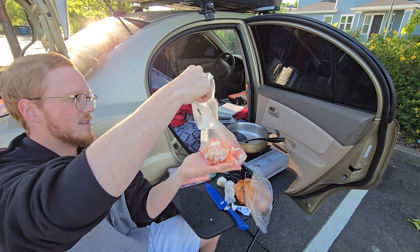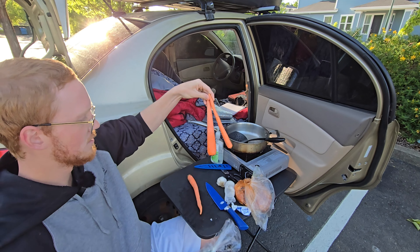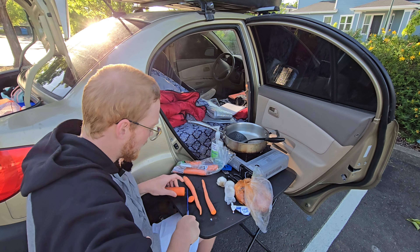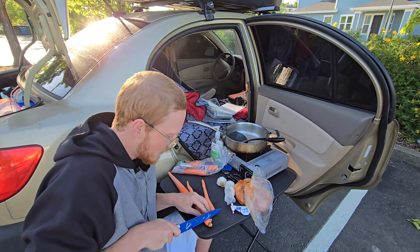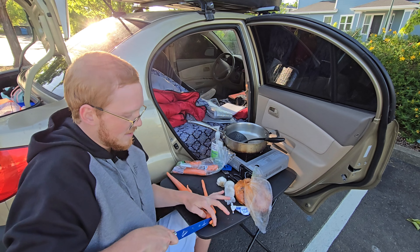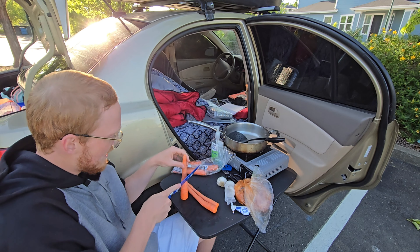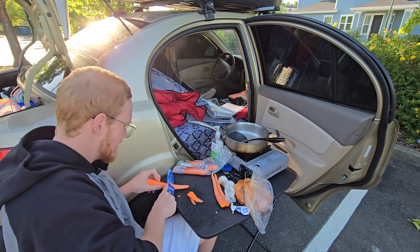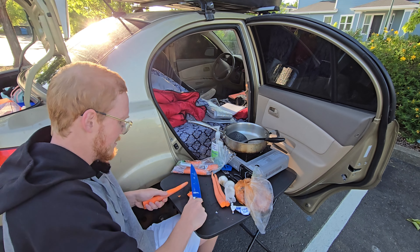Mix those bad boys up — three of these bad boys. Good old snowman nose. I keep wanting to sing Rudolph the Red-Nosed Reindeer while I'm cutting these, but that's not right. I need like shavings. Rudolph the Red-Nosed Reindeer — had a very... oh shit.